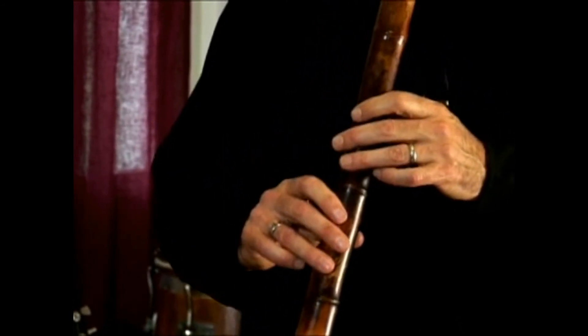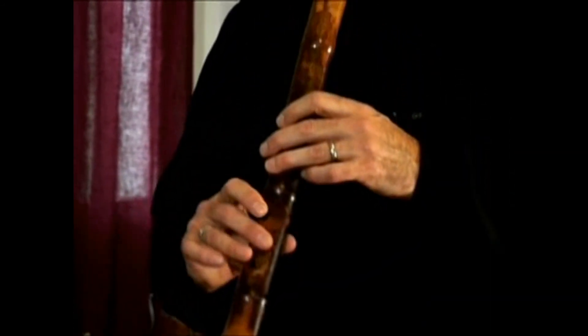Play along with me. Now play a little by yourself — play along with me.